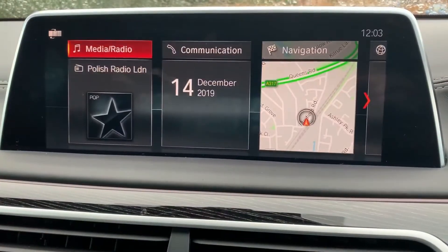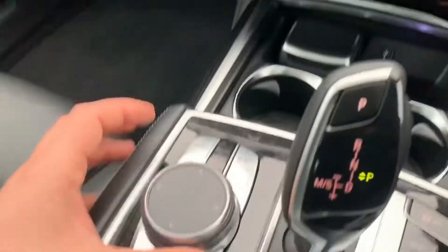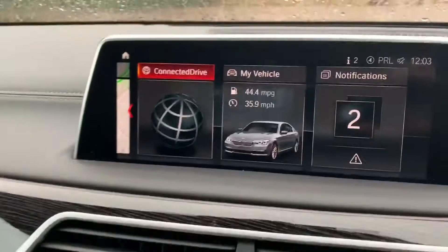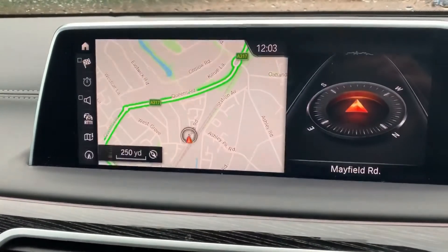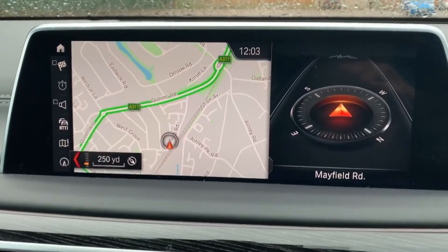You can make all of your movements on the main menu by using the iDrive system, which is essentially this dial and set of buttons — though it's also fully touch screen. You can access your satellite navigation from there; there's a full video showing how BMW satellite navigation works on our website and YouTube channel.